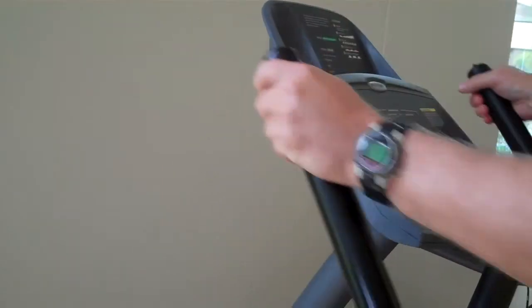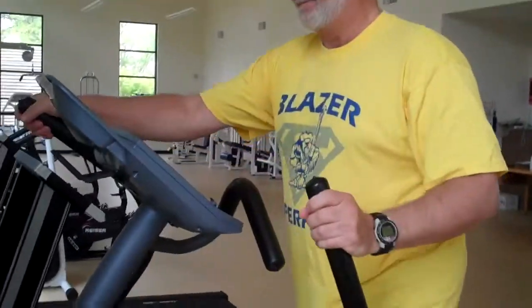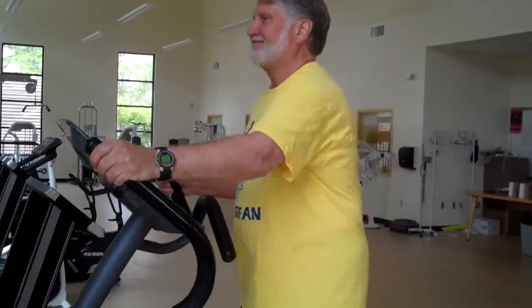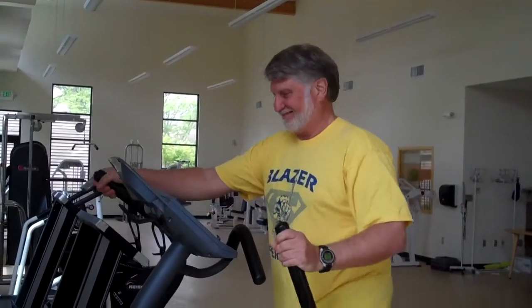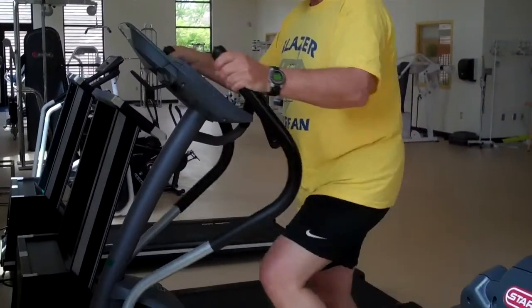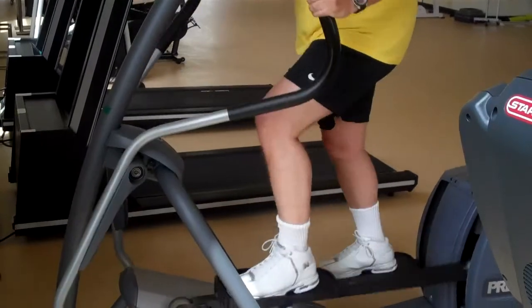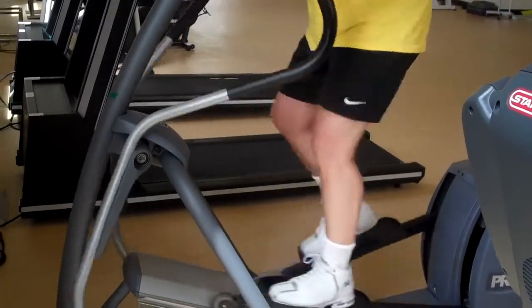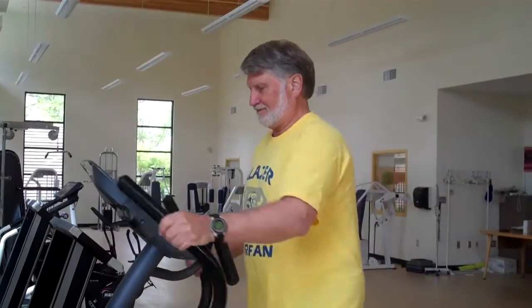You want to let your body flow with the machine — you don't want to hold your body absolutely still. The nice thing about these machines is you can get a good motion going and really get your heart going, but you're not having impact on your legs. You don't have that pounding on your legs.